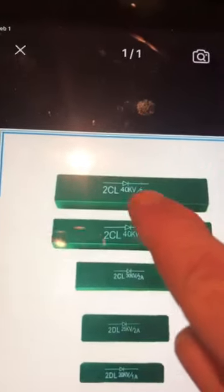So those are the diodes for there. These ones right here are about $50 a diode, but they shouldn't blow up. I'm going to test them though.